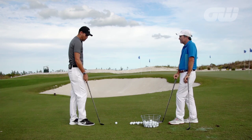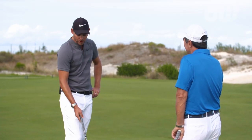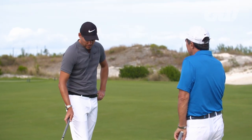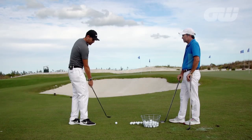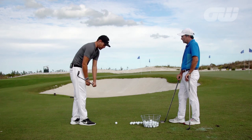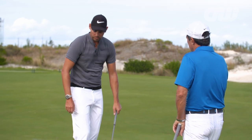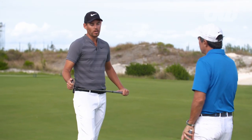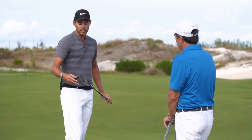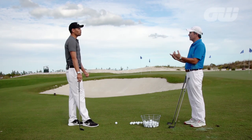Here we're on Bermuda grass, which gives most amateurs the heebie-jeebies for sure. There are some very simple things you can do to really enhance your game around the greens. The first thing we would start to talk about is actually using the ground as your friend. A lot of amateurs use too much shaft lean, especially on this type of grass, and we get that leading edge digging in — then we get thins, fats, all types of things. So the starting point is understanding how we can utilize the bounce.